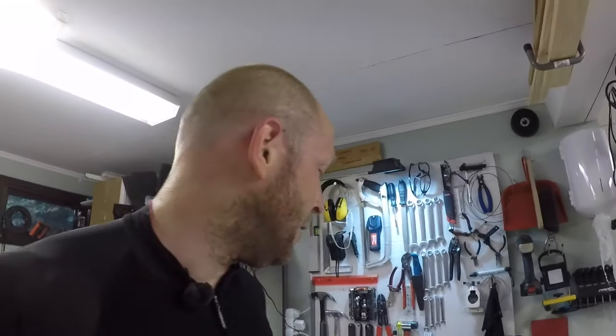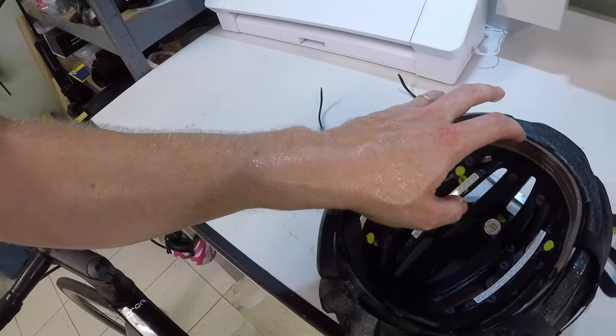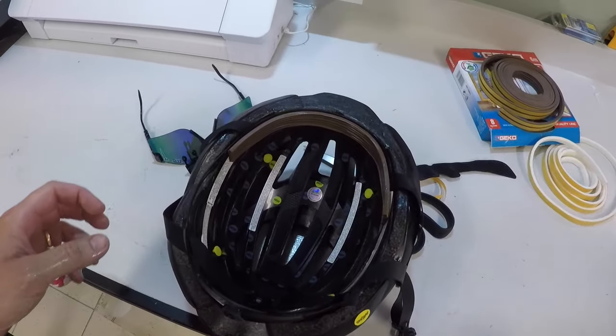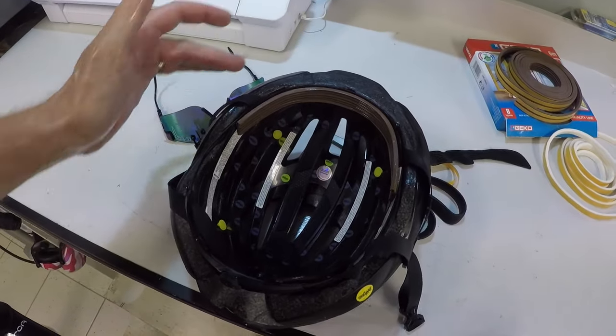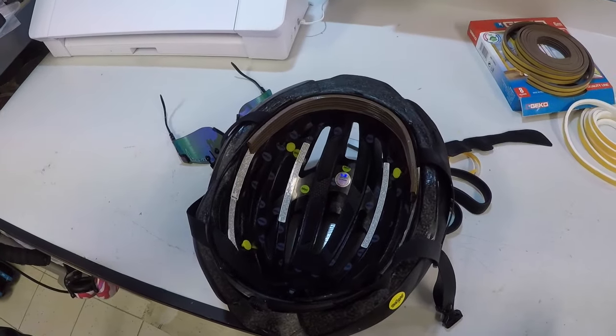In terms of success and failure, it all depends on what kind of helmet you're using and how it's formed inside. My helmet allowed a really tight seal in the front, but if you have a helmet with more structure or an uneven surface it might be harder to seal perfectly. But I'm really satisfied with this hack and can definitely recommend it to anyone who wants to avoid sweating into their eyes while riding.